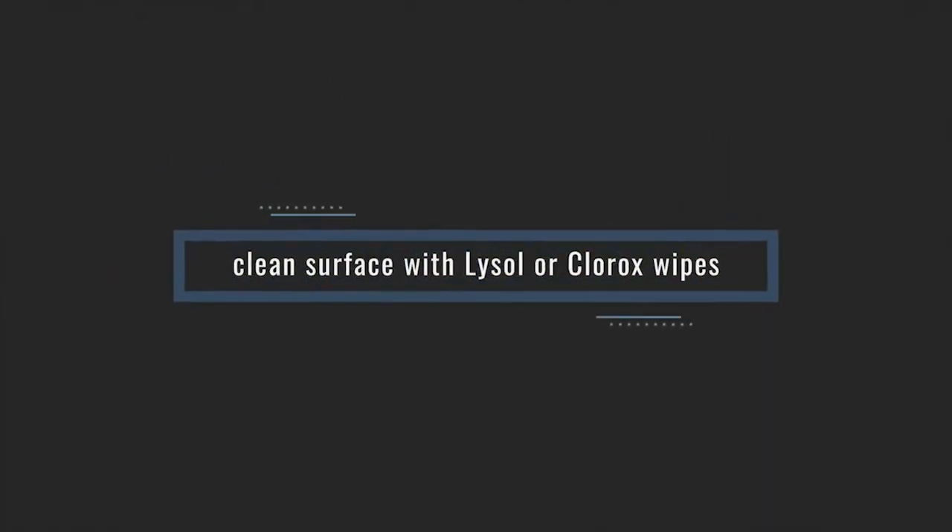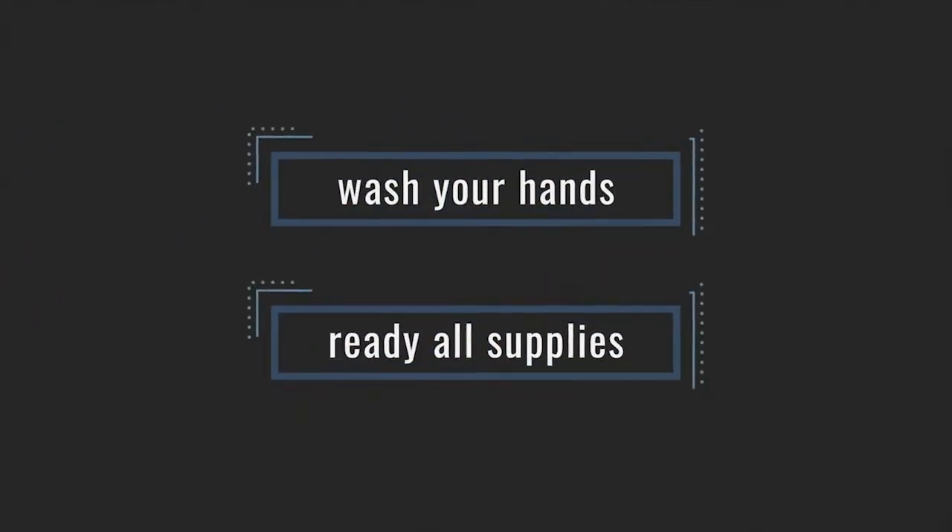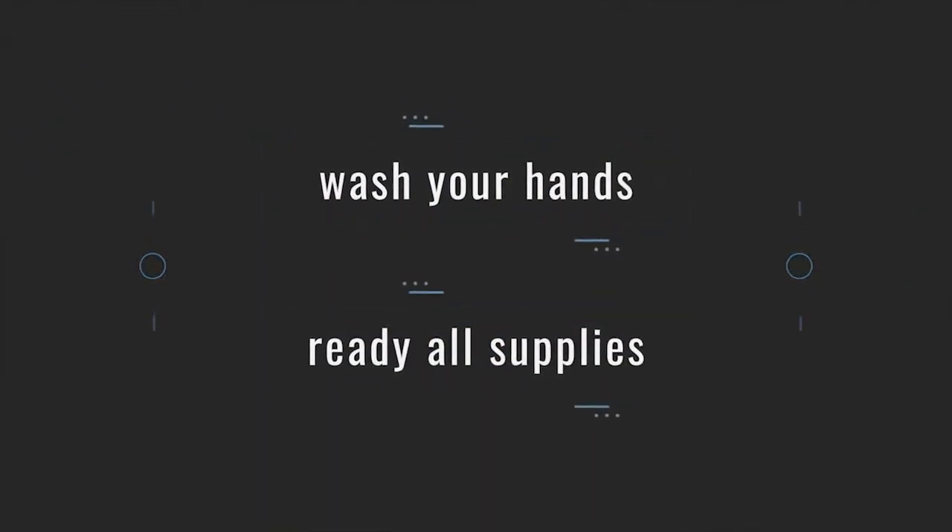To start off, you'll want to clean a surface with Lysol or Clorox wipes. Wipe down that surface completely, whether it's a kitchen table or a bathroom counter. Once that's clean, wash your hands and then get all of your supplies ready before you do the line care.